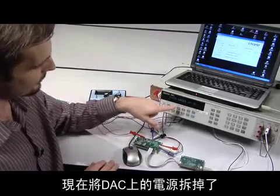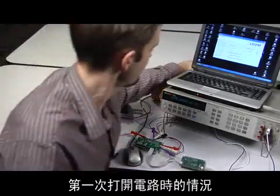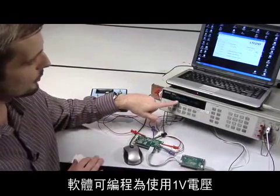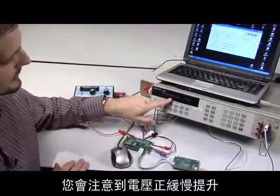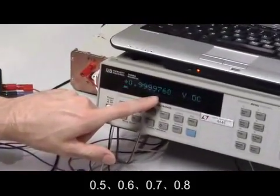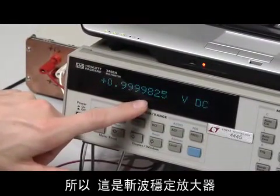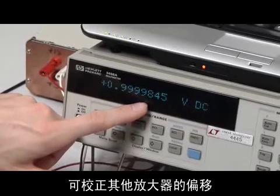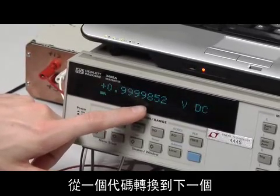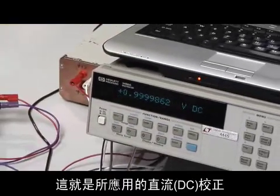I've got the power removed from the DAC right now because I'd like to show you what happens when you first turn the circuit on. The software is programming it to go to one volt, and you'll notice that the voltage is slowly climbing up: 0.5, 0.6, 0.7, 0.8, eventually. This is that chopper stabilized amplifier correcting the offsets of the other amplifier. Once this is settled out the first time, slewing from one code to the next is a matter of microseconds. That's a DC correction that's being applied.